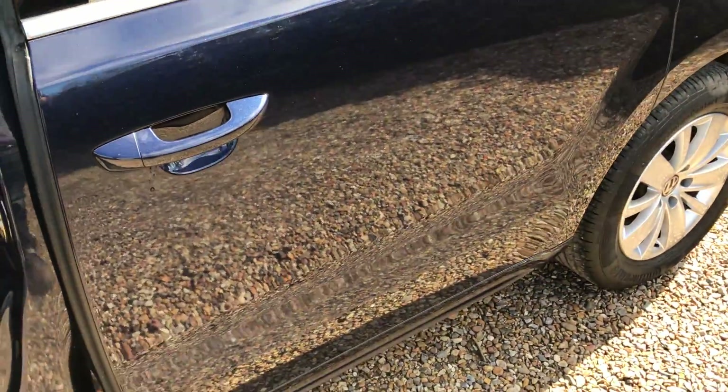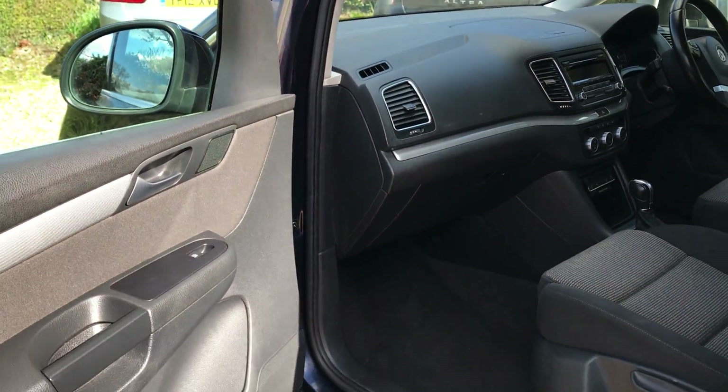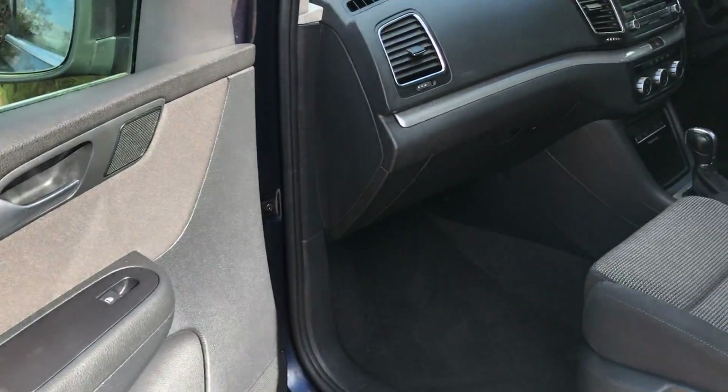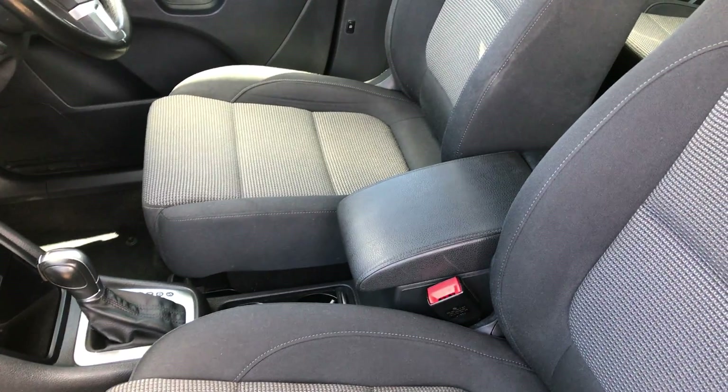Driver's door, passenger door — the seat is good, driver's seat is excellent.